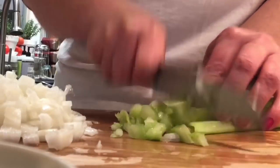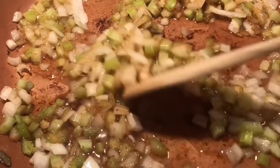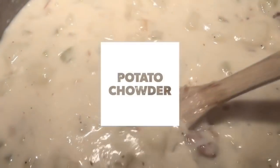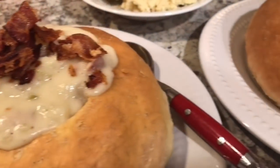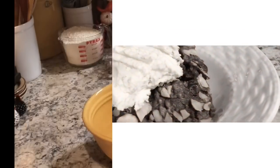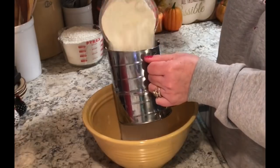Hello friends and welcome back. It is a cold rainy day — actually it's been raining here all week and it's cold. It makes me want comfort food, fall time comfort food. These are recipes that my kids grew up loving. I posted that I was going to make this on Facebook and my oldest daughter immediately commented: 'I love your bread bowls.'